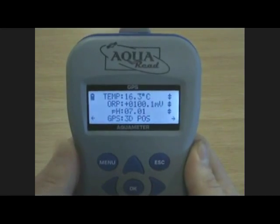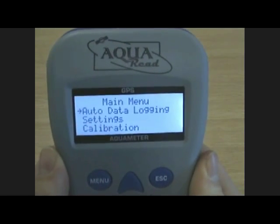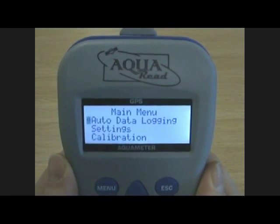Let's go through the menu. By pressing menu, you're presented with these three options: auto data logging, settings and calibration.